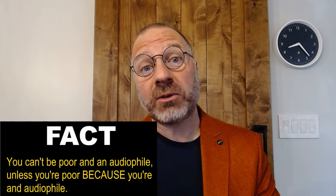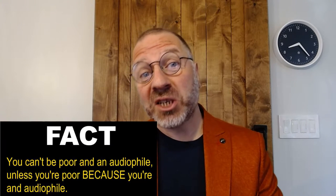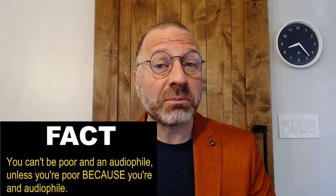He continues: he was looking for a bargain amplifier. Okay, he's not an audiophile. He did not blow all his money on the best products — he's just poor. And you can't be a poor audiophile unless you're poor because you're an audiophile. It's a very important point to make.